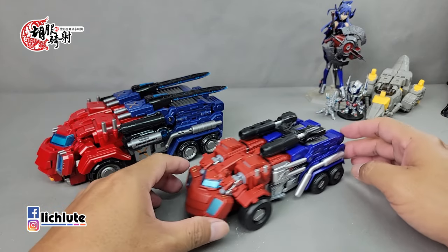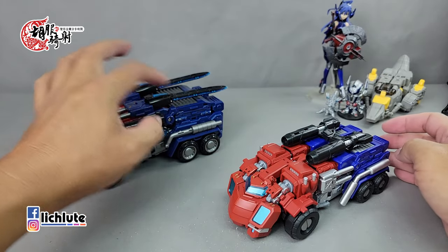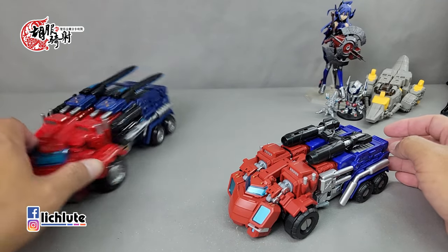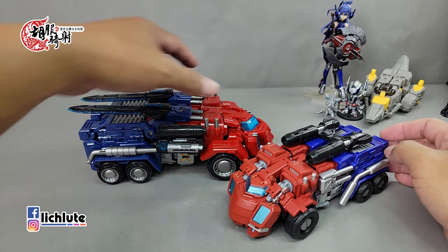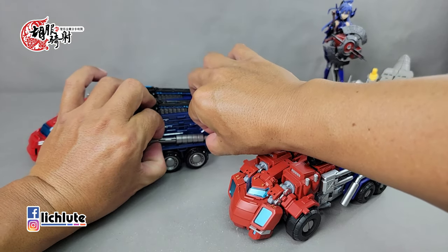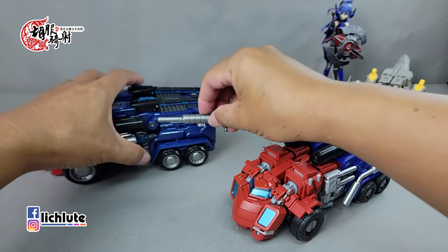首先做一些简单的小对比。MMC版本的配色有一点消光磨砂的手感，摸起来非常舒服。这款则有一种韩国变形机器人的手感，就像Turbo那样，塑胶很硬很厚，非常扎实。武器配置方面，MMC的炮是变形之后塞在侧边。烟囱方面，MMC版本两侧有两个粗的造型，无法做替换；这款则可以透过部件转换，L型可以放在后面，透过转动部件来实现左边右边的装置切换。